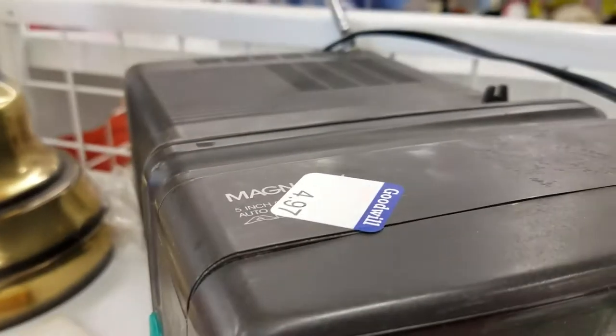We got this neat little black and white TV. Get that out of here! I got these little controls here, but I couldn't plug it in to see if it works.